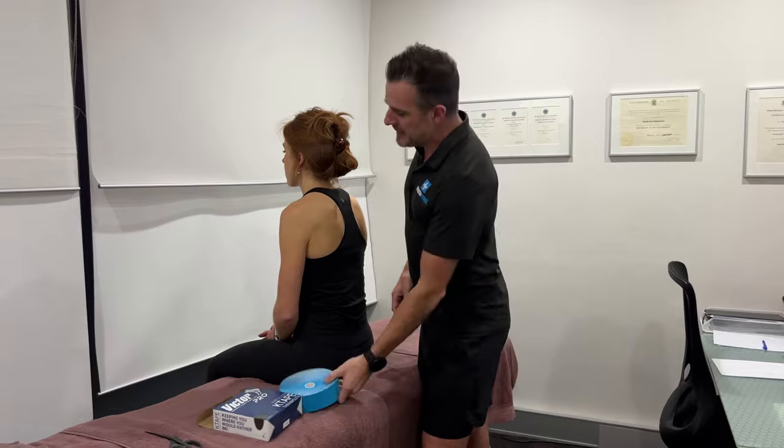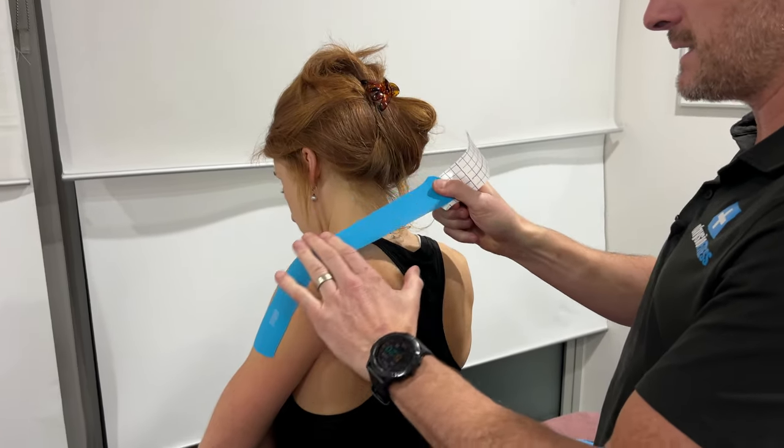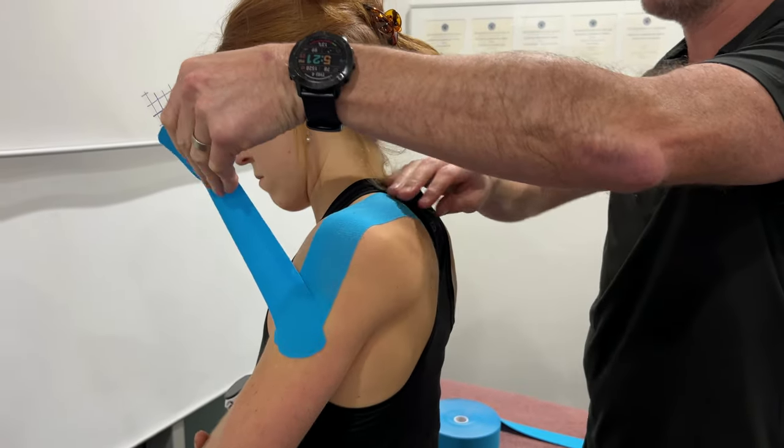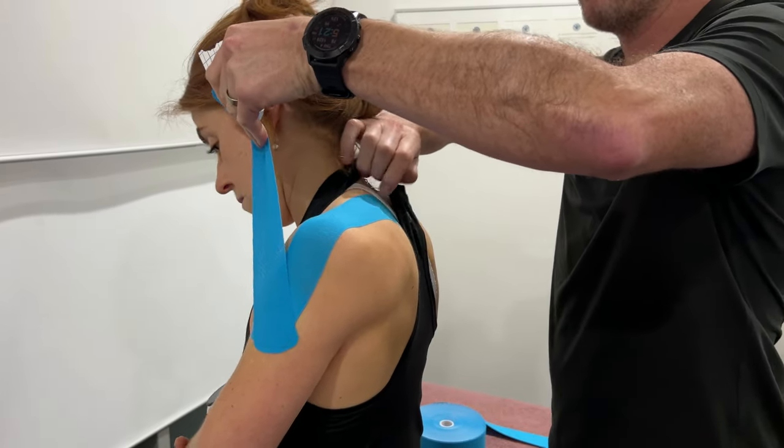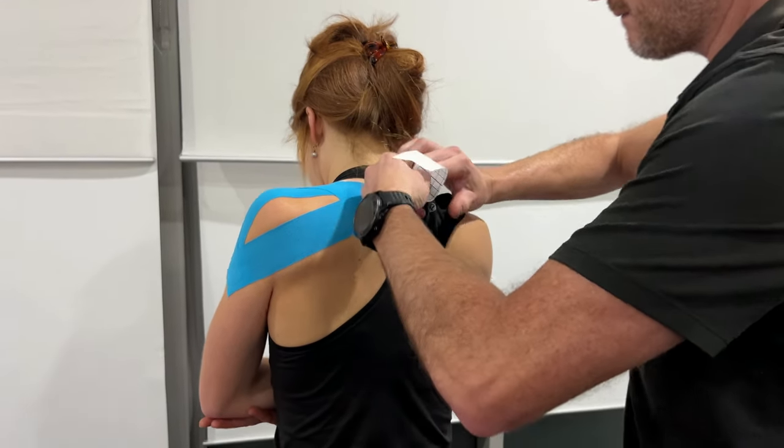Blue is today's flavor. I'll show you how to tape in the three directions that I do — from the back, the side, and the front — and show you what position that shoulder needs to be in to make sure that the taping is effective and takes all the weight out of their shoulder and unloads it effectively.